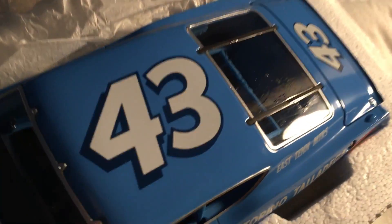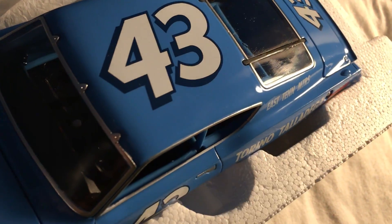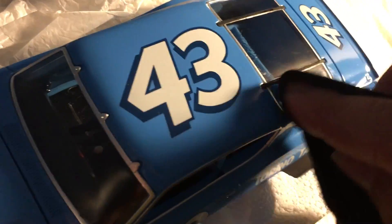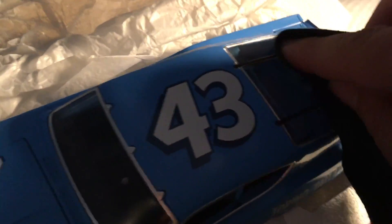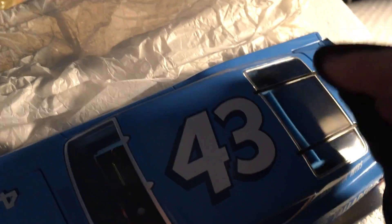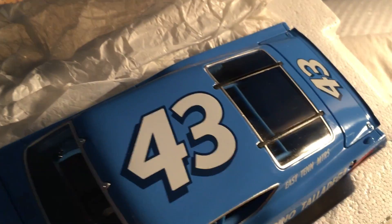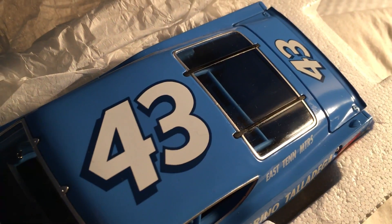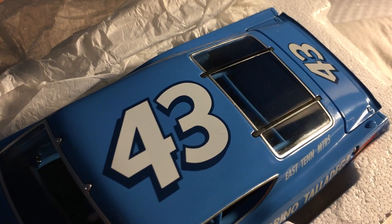Try not to get any of this on the actual pieces of the model. Take a dry part and kind of scrub it in there like so. I don't know what the chemical makeup of this is, but the olive oil literally separates the stickiness from the surface. It also fills in the micro-scratches with the oil. And as you can see, it's like brand new. This is an old modeler's trick that works on pretty much any surface to make it look amazingly new.